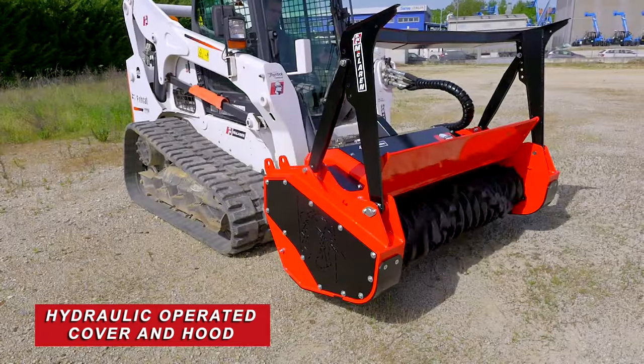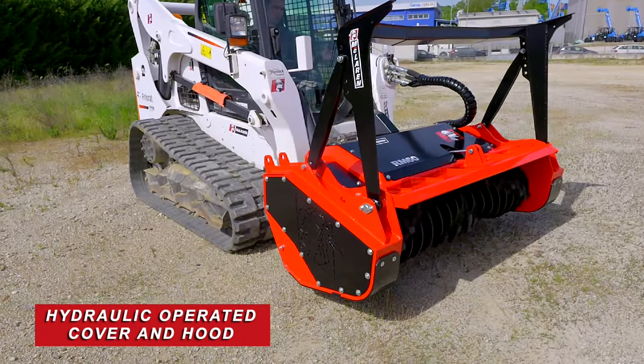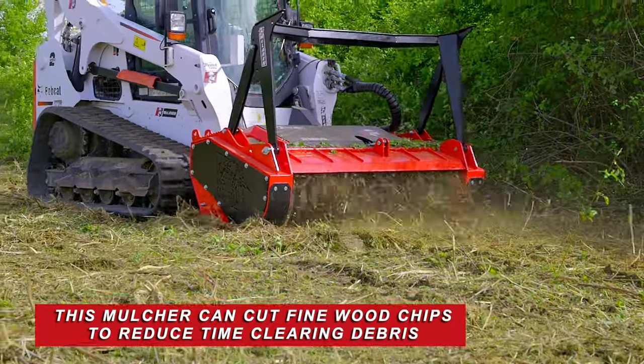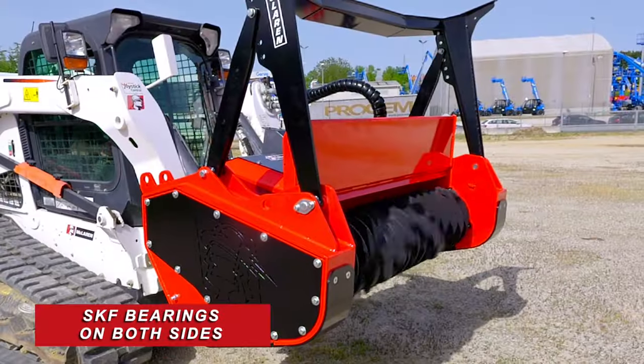We've got our hood here, which is hydraulically actuated — you control it from the cab. Let that hood all the way down, recut your chips to where they're very fine, and you don't have to haul away debris.